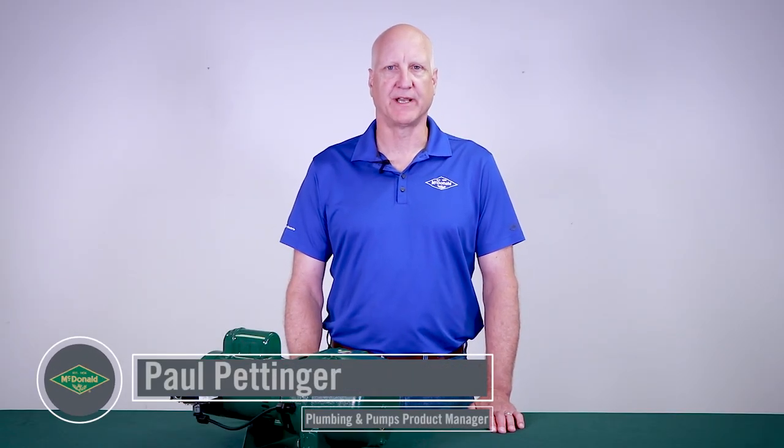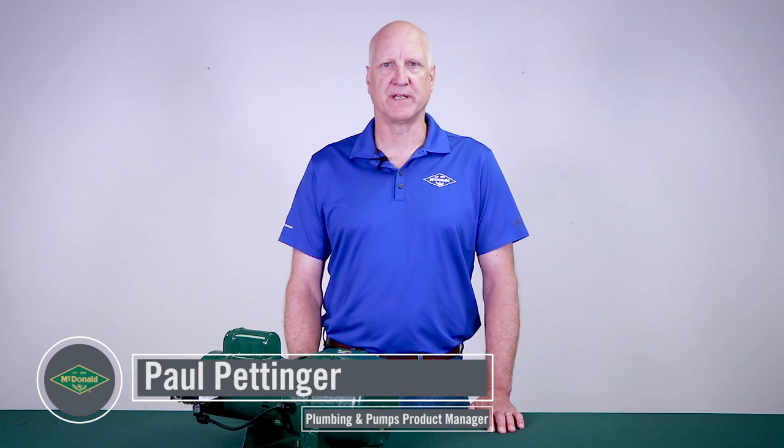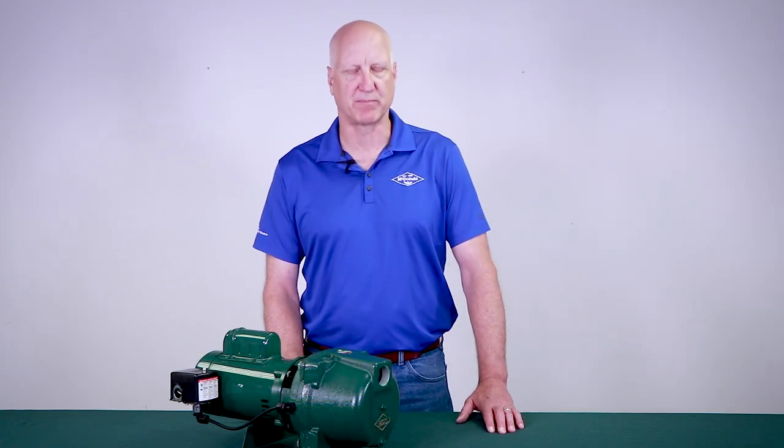Hello and thank you for joining us for this McDonald Minute. My name is Paul Pettinger and I am the plumbing and pumps product manager here at AY McDonald. Today we are going to walk through the many features and benefits of the new 8350 HP high-pressure E-Series jet pump.